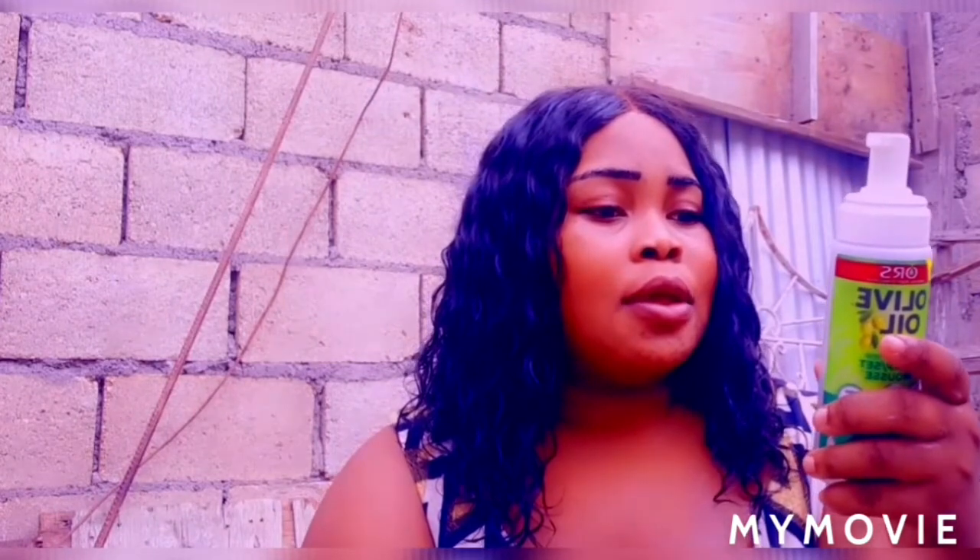So guys, they say that you must pump a small amount into your palm, rub your hands together, and apply.